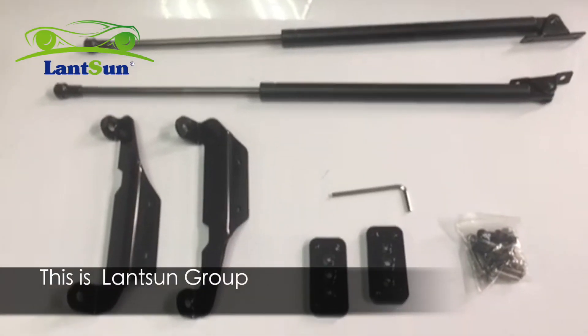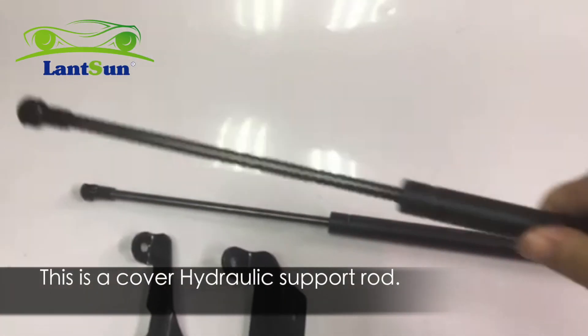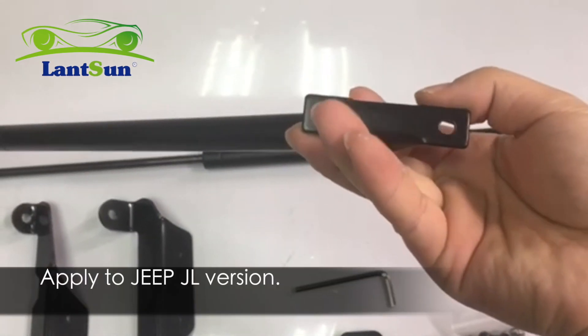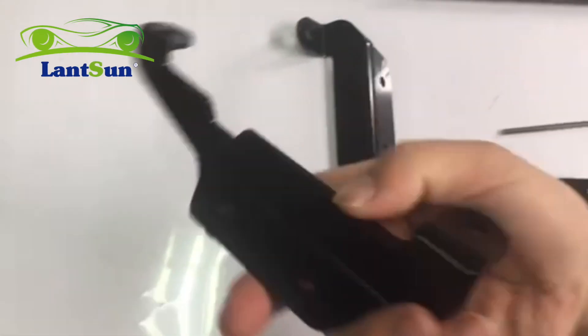Hello, this is Senggu. We've released a new product lately. This is a cover hydraulic support rod. The item number is JL1213. Applied to Jeep JL version. The material is stainless steel.